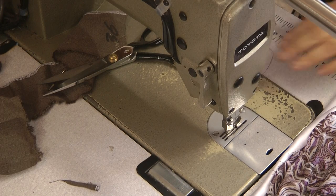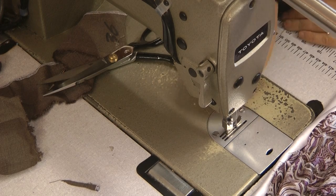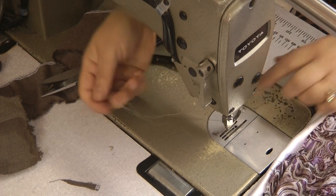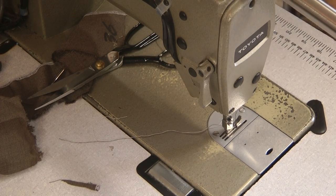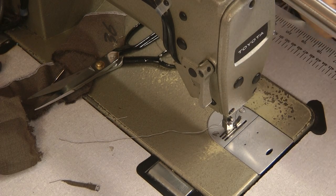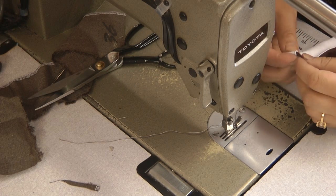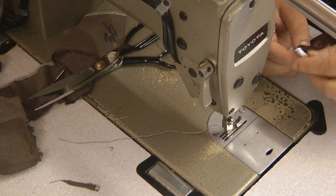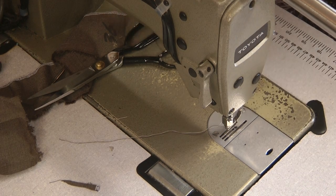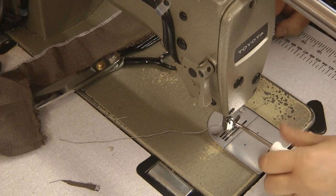I've changed the top side of the thread because the underside is going to be white, so I'm going to leave the white thread underneath but change the top side. You can actually change the foot at this point as well and use an ordinary foot, but you might as well just change the foot too.